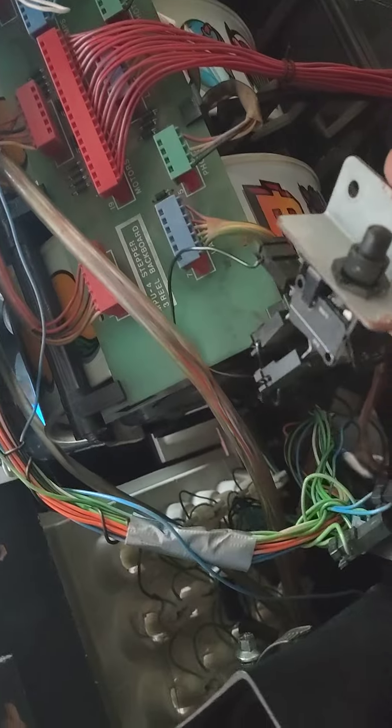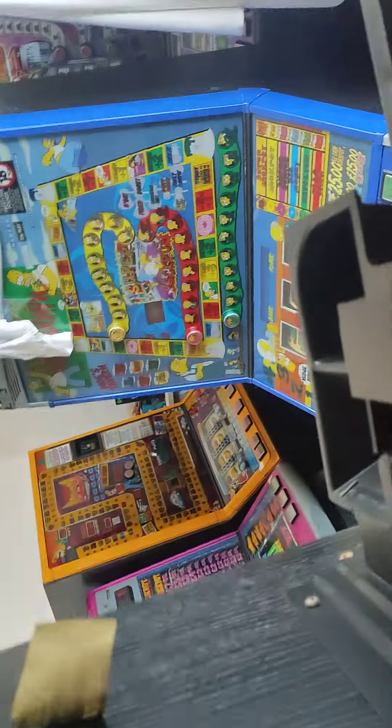So there you go, that is the Tic-Tac-Cash update. I found a test switch as well, so that's on — just need to find exactly what wires go where. So Tic-Tac-Cash won't be too far off of working.